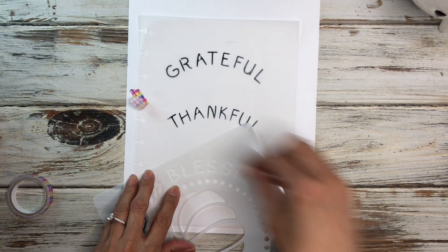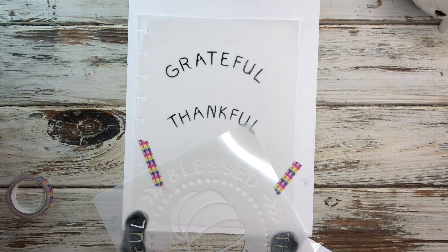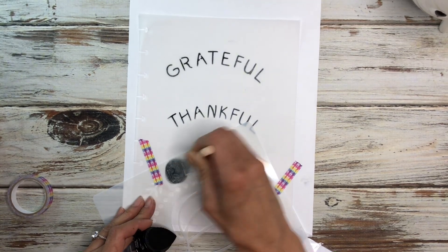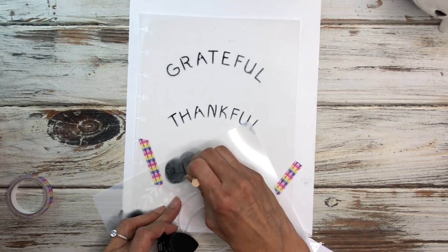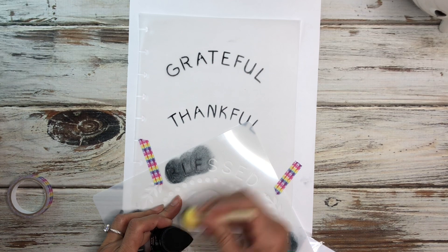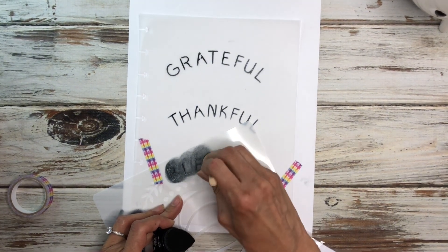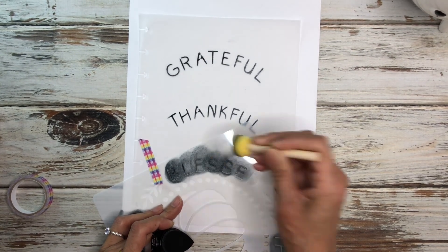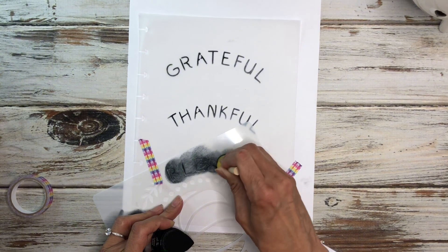Okay that looks good and then we are going to do 'blessed' right under here. I see now — I think I wasn't putting enough pressure, that's why it wasn't getting in the letters. But if you put a lot of pressure it works a lot better. So just a little tip I've learned right now in this process: you put a little bit more pressure when you push down and it will go into the letter.